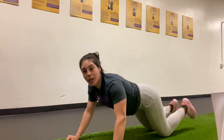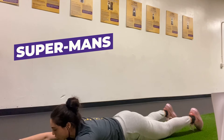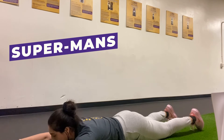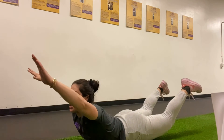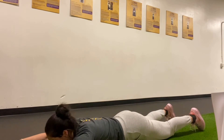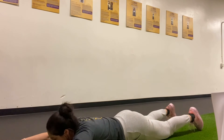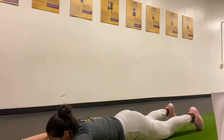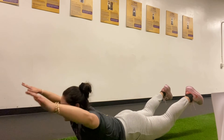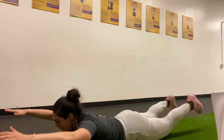After our push-up to plank we have our supermans, and we're gonna love this one. Arms are straight up, legs are straight, and we're gonna lift our legs, lift our arms and our chest, hold and squeeze. Awesome work — focus on lifting that chest, lifting those legs, squeeze your shoulder blades together, squeeze those glutes. 40 seconds on, 20 seconds rest, you got it.